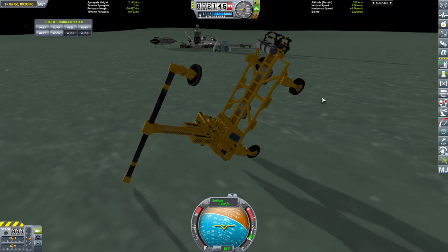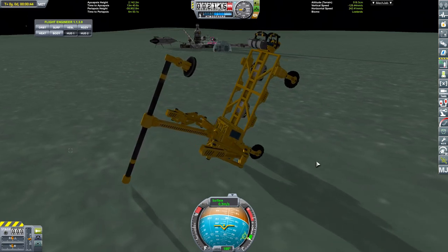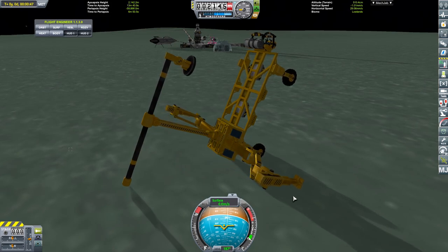I think we are going to use the action group brakes - that brings out our rusty landing legs there.